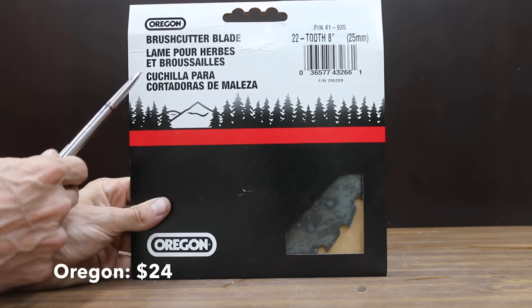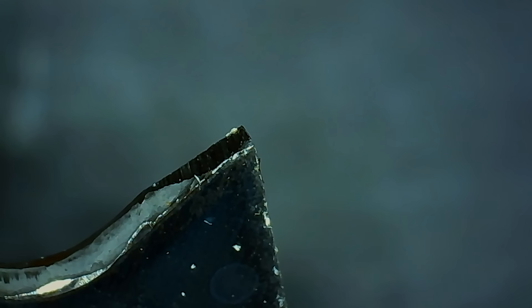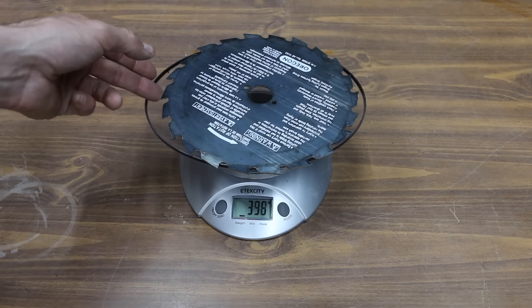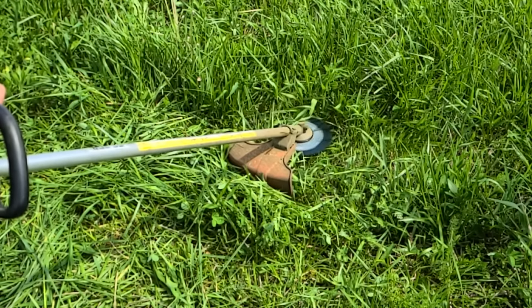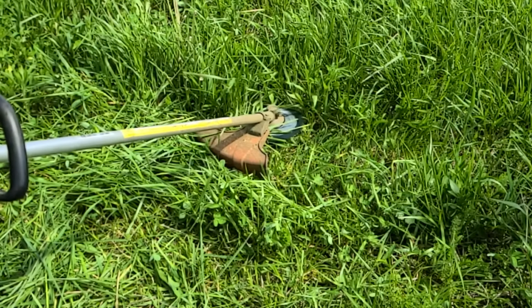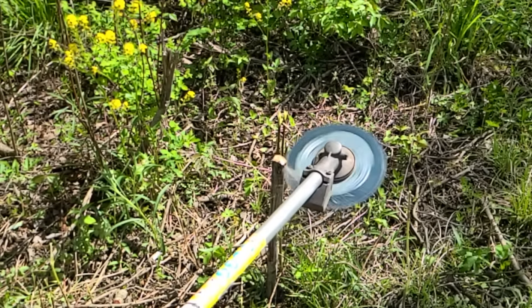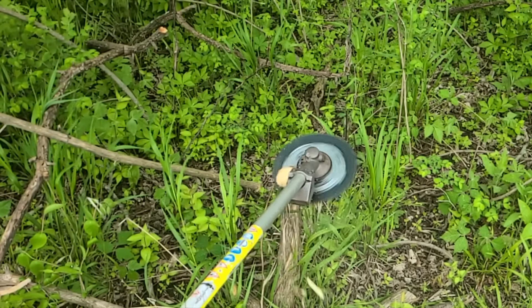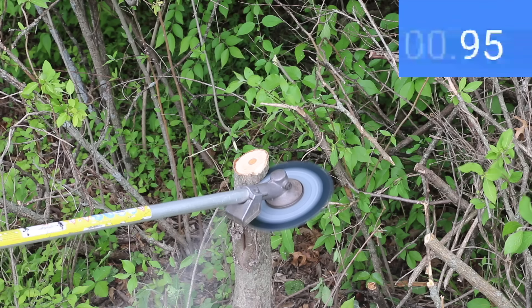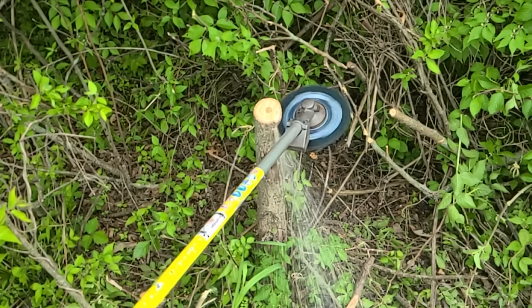At a price of $24 is the Oregon brand 22-tooth 8-inch brush cutter blade, made in Sweden and weighing 335 grams. Unlike the other brands that use carbide, the Oregon has metal teeth. Due to its tooth geometry, the Oregon performed best of all the blades at dispersing grass clippings, though still not as well as trimmer line. It made quick work of the 1-inch tree, ripped through the 2-inch sapling in under a second, and needed 4.05 seconds for the 3.5-inch tree — so the Kurtzall brand holds on to the lead.